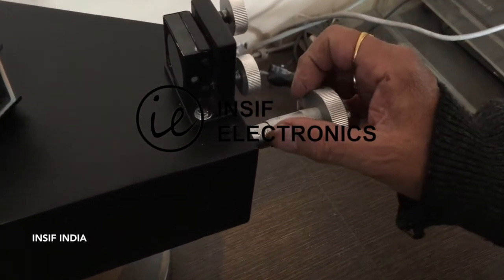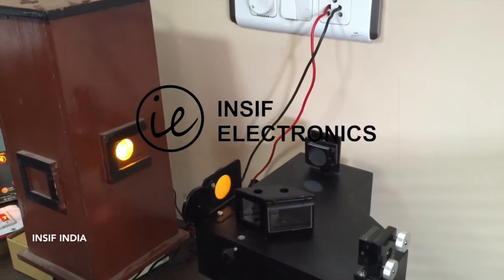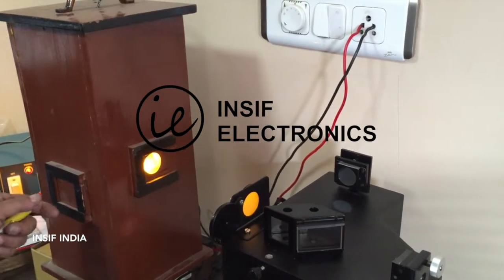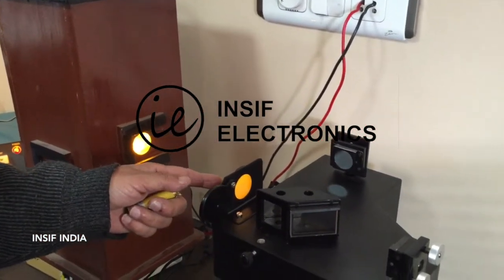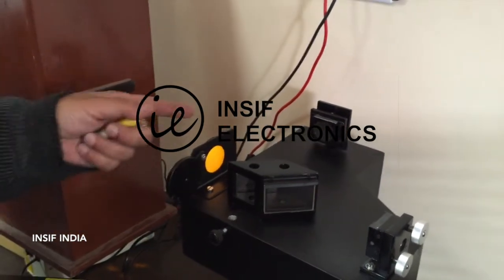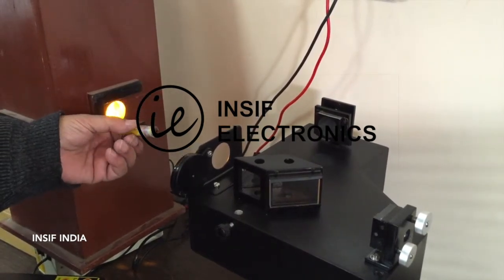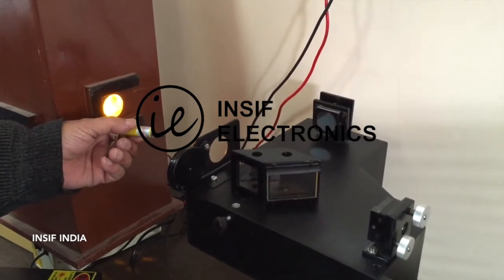The Michelson interferometer setup requires a sodium vapor lamp which, when switched on, faces the input side of the Michelson. There's a diffuser we have to remove to one side, and with the help of this toy laser pointer we will set up the main mirrors of the interferometer.